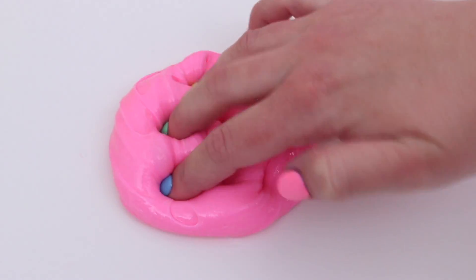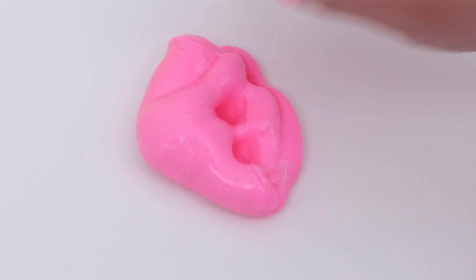To start off, I am going to be adding way too many foam java chips to slime, so I started off by making a glossy slime base.